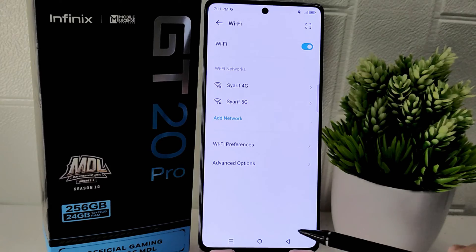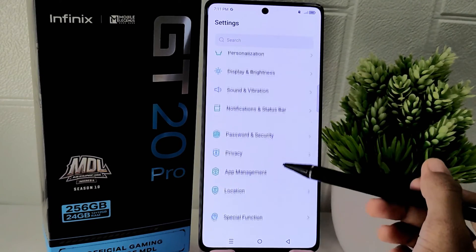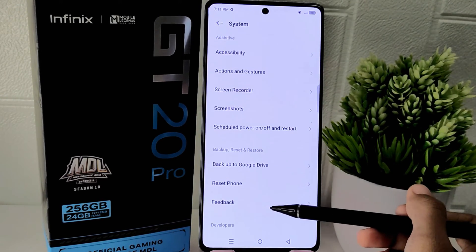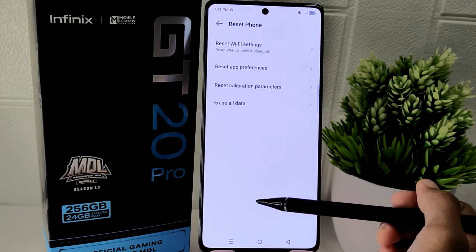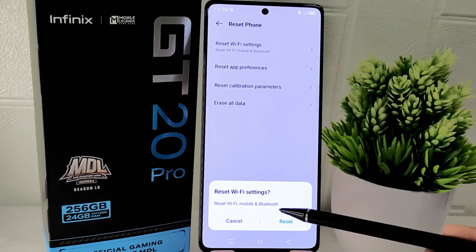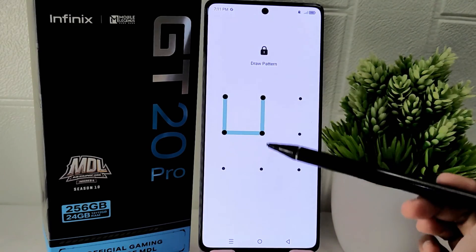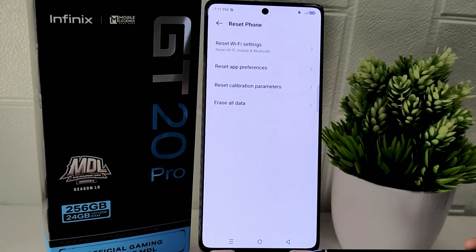To further address connectivity issues, go back into the Settings menu, scroll down and select the System option. Scroll further and select the Reset option. Here you can select Reset Wi-Fi Settings, then press the option to proceed with the reset. This process can help resolve connectivity issues and ensure a fresh start for your device's network settings.